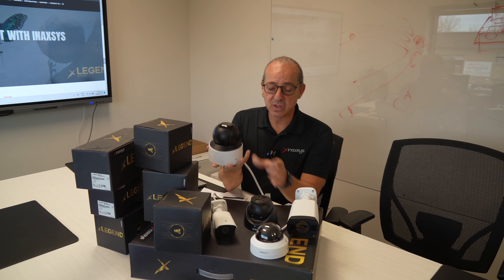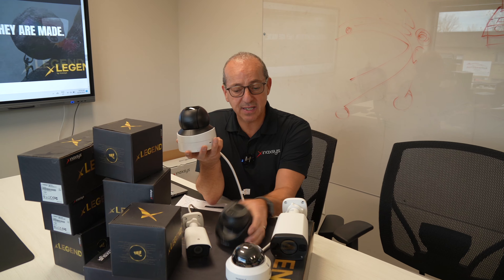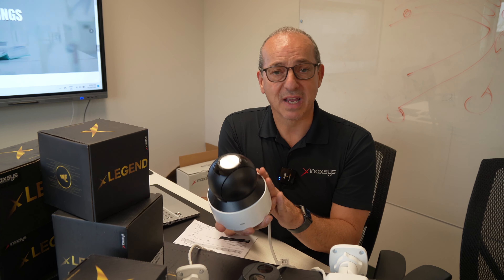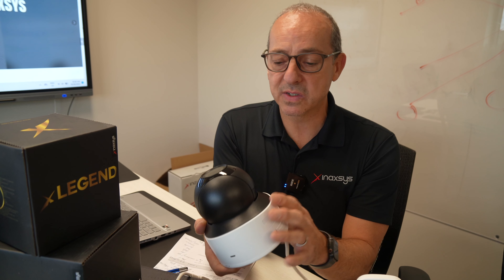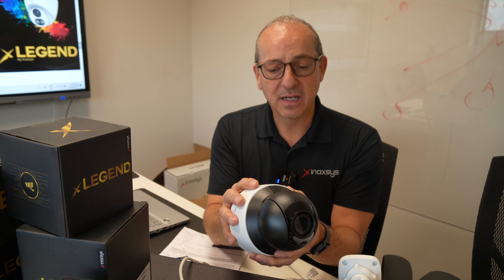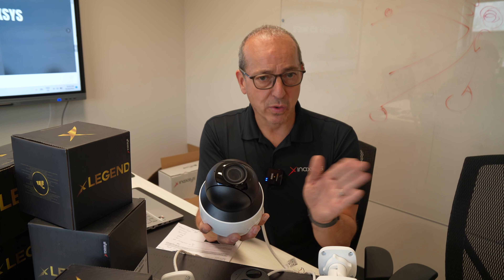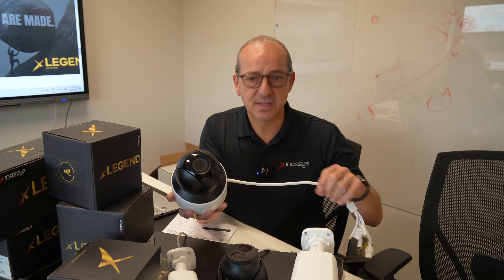All of these cameras are IP66, vandal proof, all metal casings — except for the one I'm holding here, which is a PTZ. We do have PTZs. I only have this one here, which is a 5X. This one has audio onboard, so it has a speaker as well. It can be installed inside — it's a plastic casing, not a metal one. I would not install this outside. It's great for corridors, to point in different directions in bigger businesses.